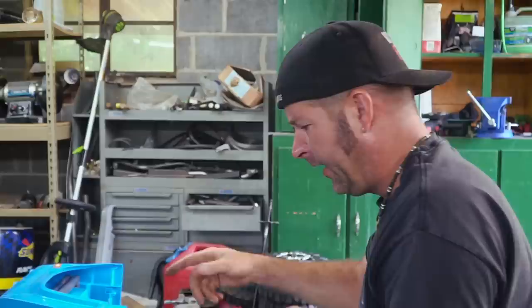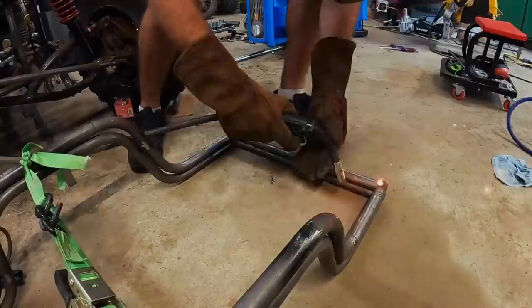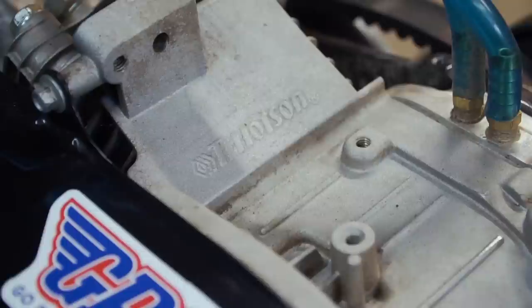That looks like a winner to me. That looks pretty good. I think it's a good start. I think we can go ahead and weld it up the rest of the way, and then work on suspension. Now that the chassis is done for our four-wheel drive Bronco go-kart build, it's time to move on to mounting the power plant.